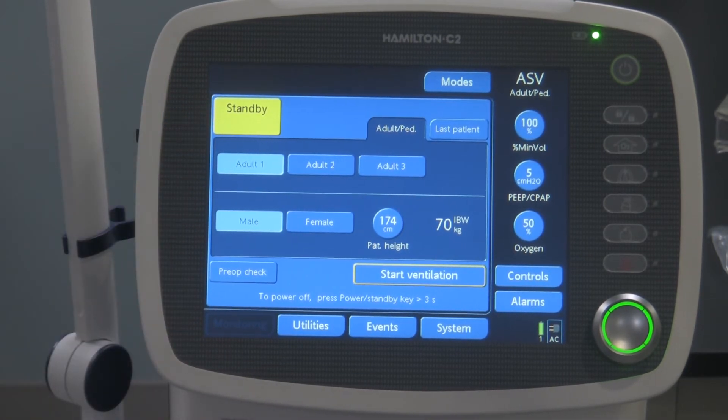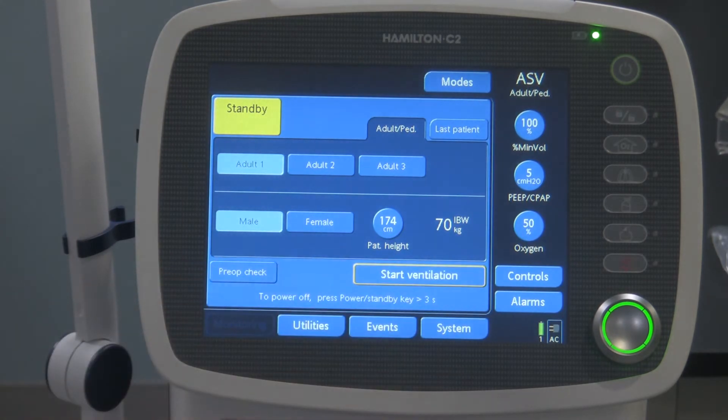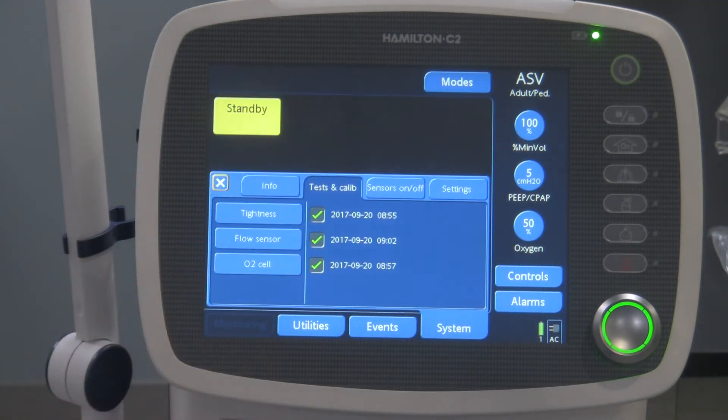After it checks itself out, it's going to come to a main window. There's the main window right over here. This yellow tab indicates that the ventilator is in standby, and it's going to stay like this until you press that button to start ventilation, once you're happy with the mode and ventilation dynamics you've set.